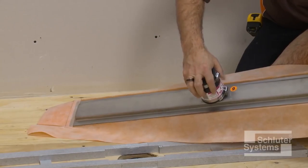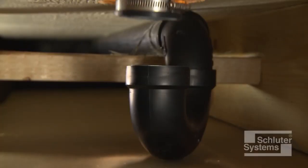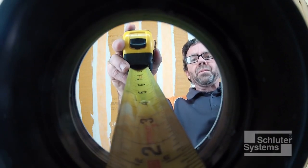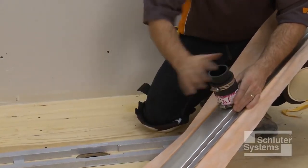Measure and cut a section of pipe to connect KERDI-LINE to the odor trap below the floor. Assemble the components and verify the fit.